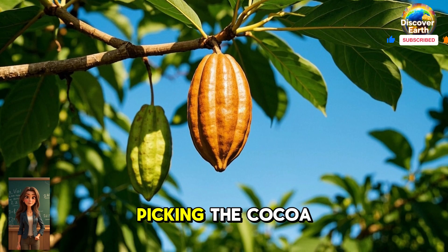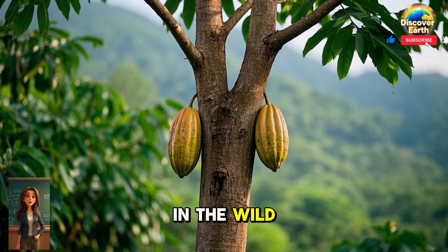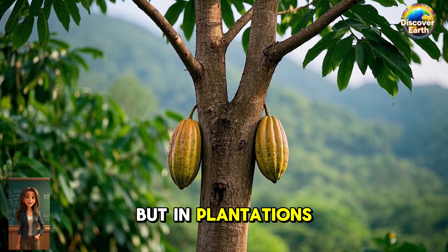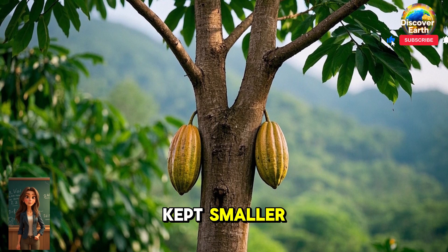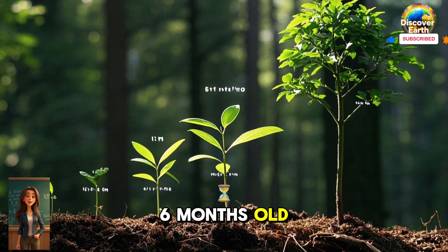Step 1: Picking the cocoa beans. Did you know that cocoa beans grow on trees? In the wild, cacao trees can grow up to 20 feet tall. But in plantations, they are usually kept smaller. The tree starts producing beans when it is about six months old.